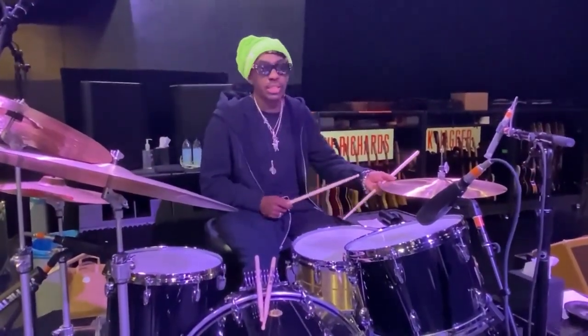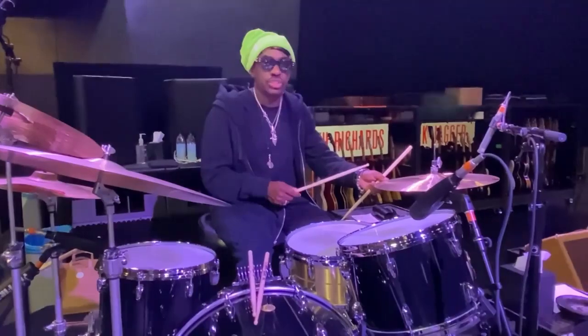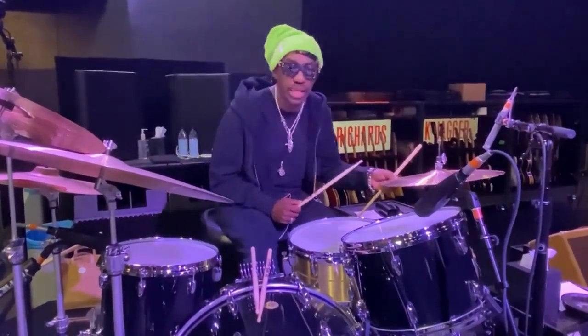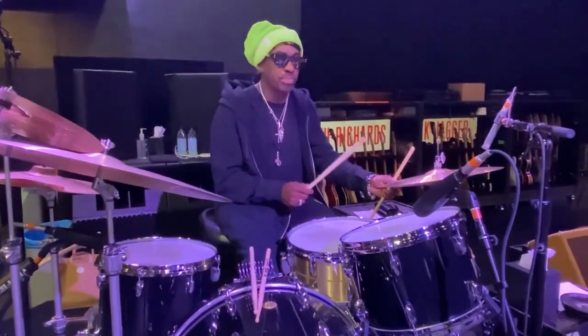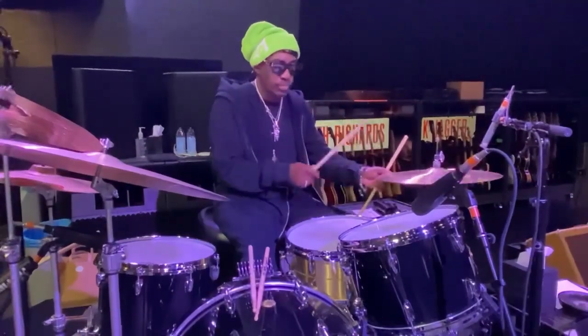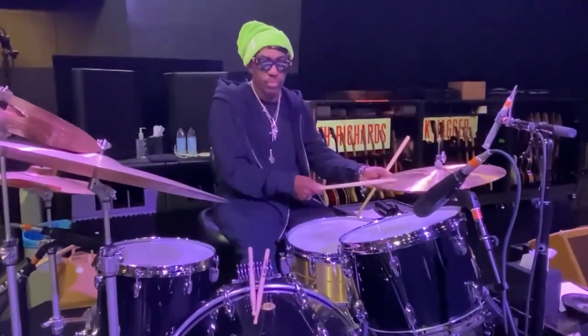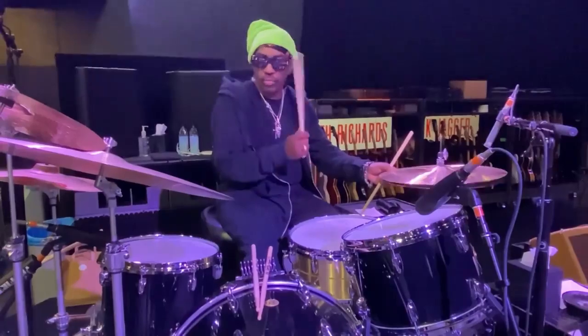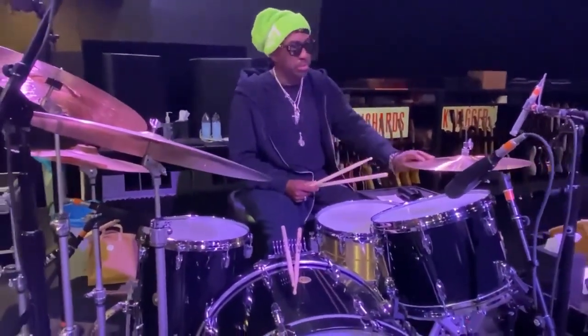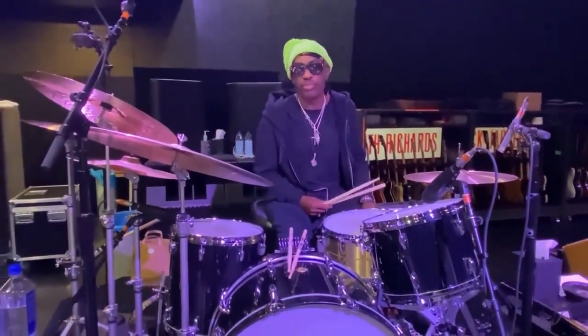Of course, I have my 17-inch traditional Paiste hi-hat cymbals that are custom-made, thanks to Eric and Kelly Paiste. Very wonderful cymbals. They're my go-to. I use them all the time. They're my favorite.